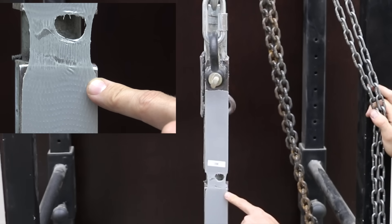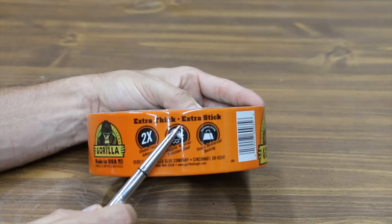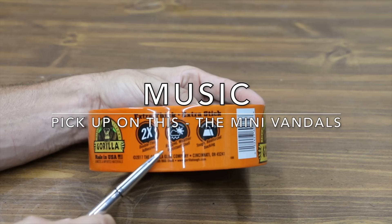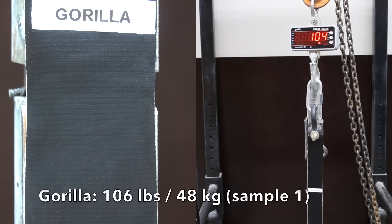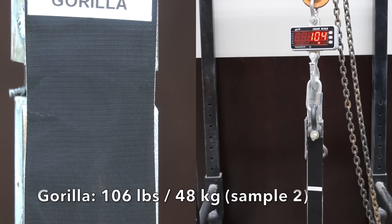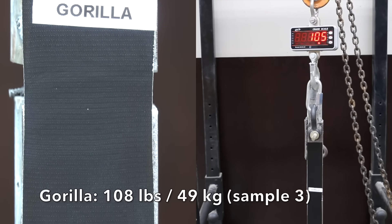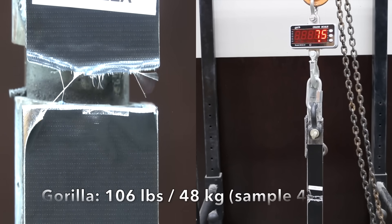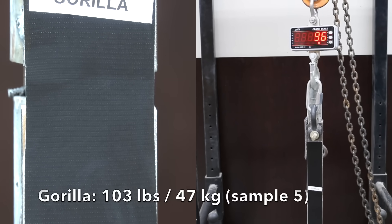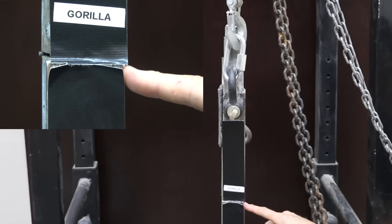Duck Max is definitely a stronger tape; however, 3M seems to have more elasticity. Previously tested Gorilla did a great job — it's extra thick with extra stick, supposed to have a double-thick adhesive, weather-resistant tough reinforced backing. Gorilla's off to a great start at 106 pounds. The second stayed the same at 106, the third was up slightly to 108, the fourth was back down to 106, and the fifth and final was down slightly to 103. Very impressive performance by Gorilla, beating both Duck as well as 3M, cutting in at over 100 pounds to rip this piece of tape in half.